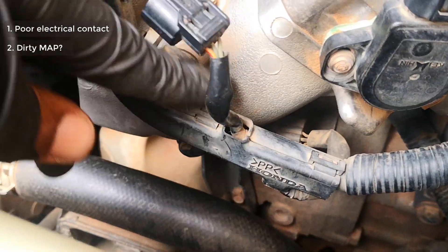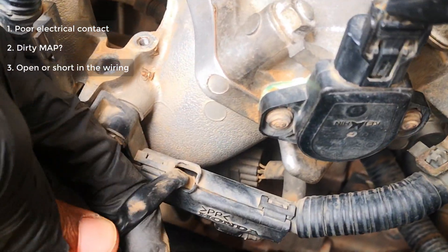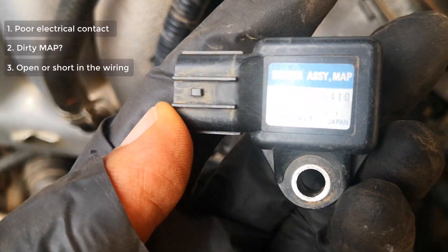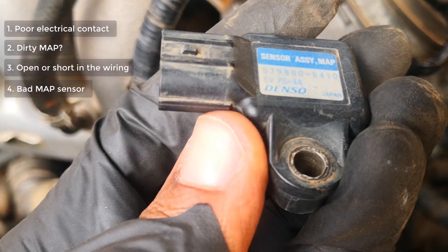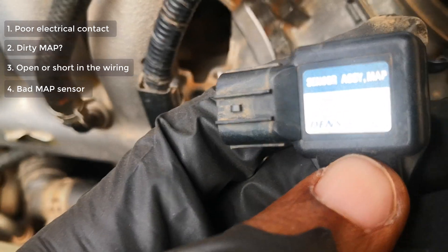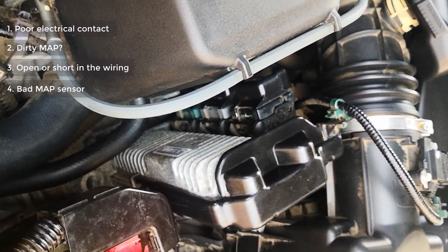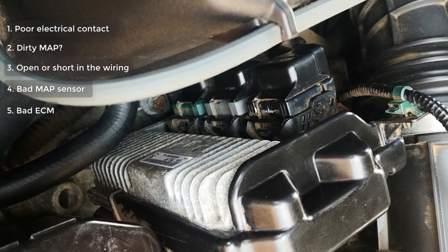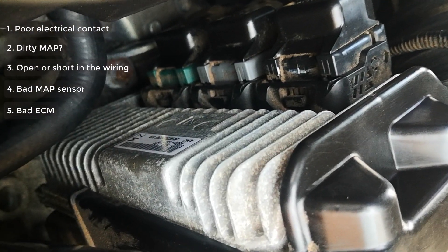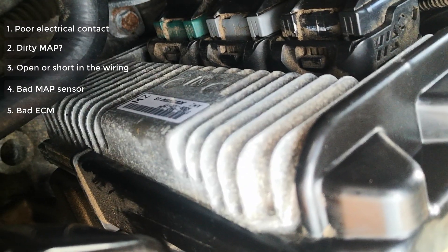Another cause of MAP sensor codes is an open or short in the MAP sensor harness. One particular cause of this would be rodent activity — inspect the wires and make sure that rodents haven't chewed off any part of them. The MAP sensor itself could also be bad and would need to be replaced. By my experience, once you've ruled out the previous causes and go ahead to change the MAP sensor, that usually takes care of the problem. And lastly, you could also have a bad engine control module, but this is a very far-fetched and not very common finding — rule out all other causes before you consider the ECM.